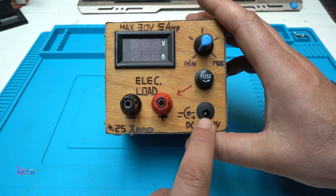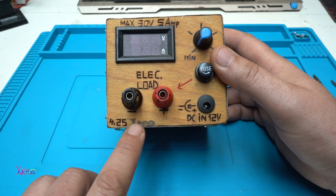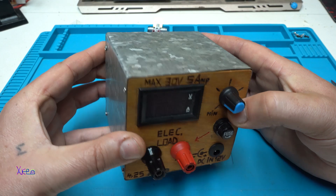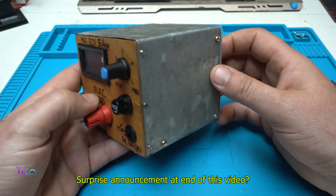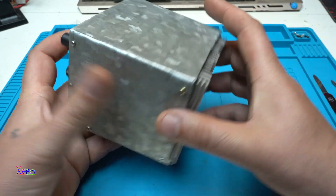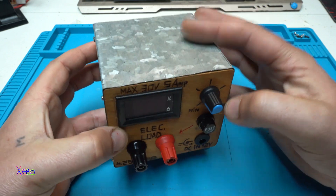There's a fuse, and this DC jack is for DC input of 12 volts to operate the circuit. The box is completely made from scratch — metal — and behind I have a big aluminum heat sink. The front panel is from wood, and I like to mix metal with wood.